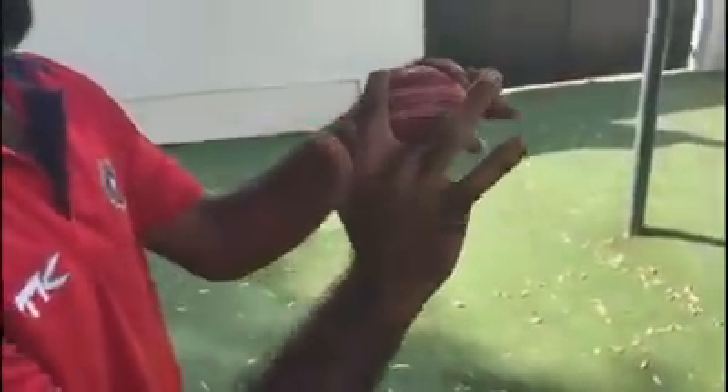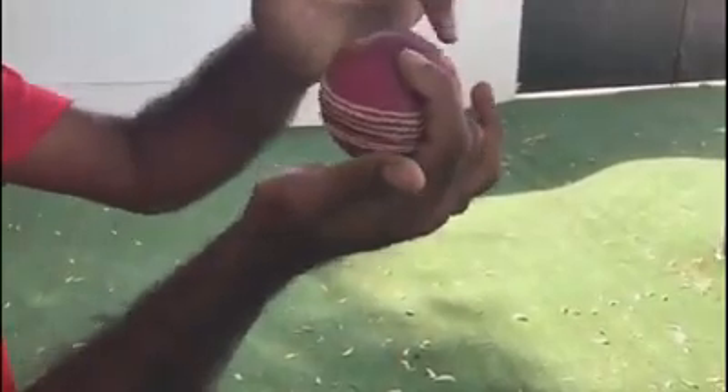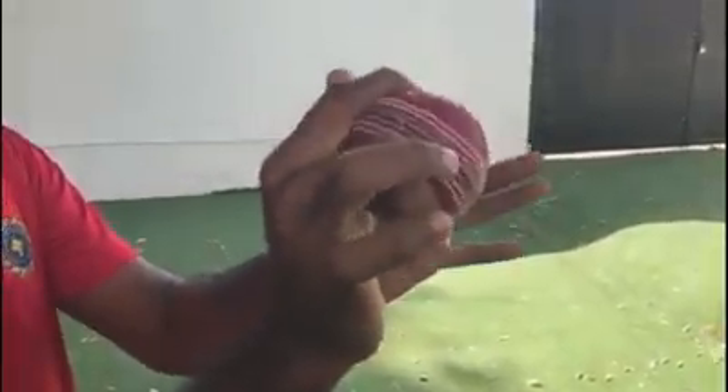The next variation for an off-spin is the carom ball. As the name suggests, it is like flicking a carom with the middle finger. For the carom ball grip, I will bend the middle finger and the grip will basically go like this. The ball is between the middle finger and the index finger, and while releasing the ball, I will flick the ball with my middle finger.